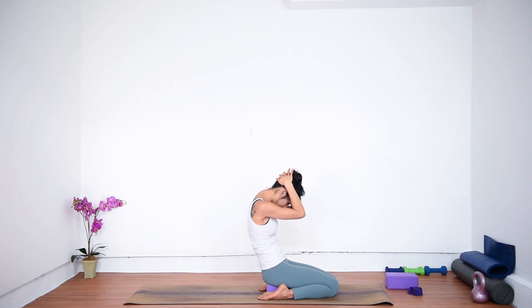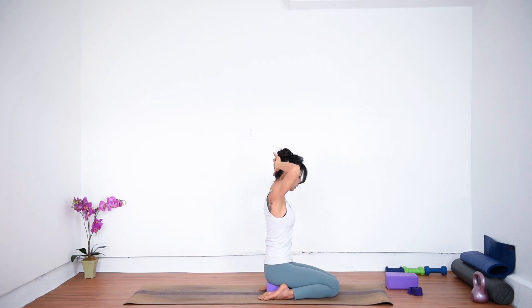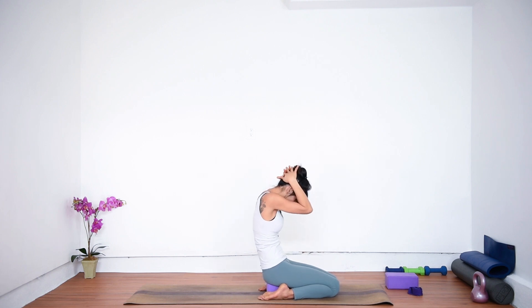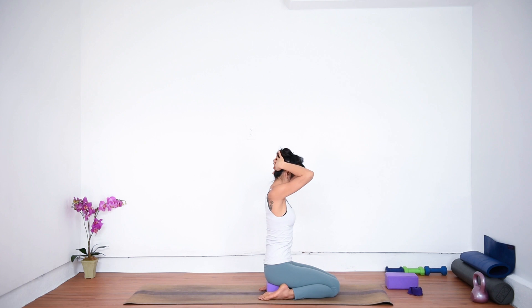We're going to take some seated cat and cow poses here, warming up through the spine and the front side of the body. As you inhale, open your elbows, lift your toes, lift your chest, draw the forearms back, lean your head back. Remember, you're not dumping into the lower back — you're lifting your lower back up and drawing the shoulder blades together, getting that back bend through the upper back. Exhale, cat pose — round your upper back, hollow out your belly, tuck your chin towards your chest. Inhale, come back to center.